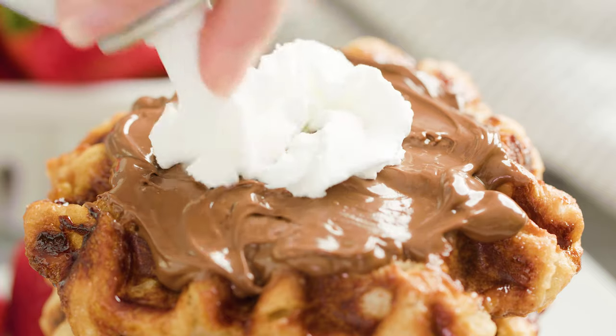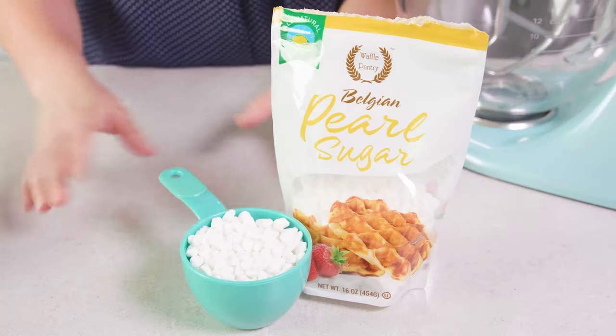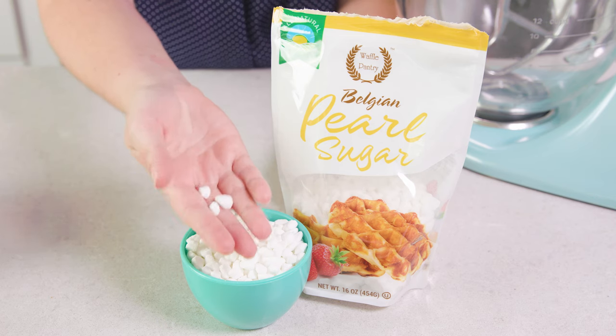Today on The Stay At Home Chef I'm showing you how to make homemade Liege waffles. If you haven't already tried a Liege waffle then you are in for a treat — this is a must make. A Liege waffle is a risen dough that has little pieces of pearl sugar in it, which melt in the waffle and create a caramelized crust. And let me tell you, they are delicious.